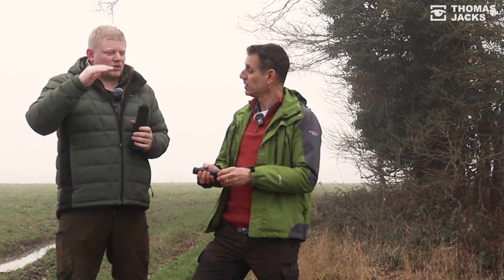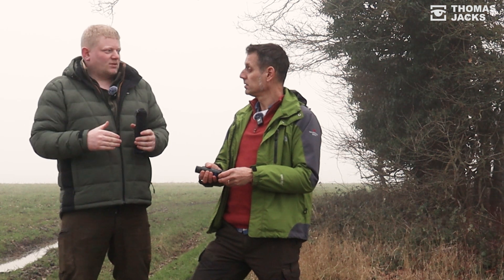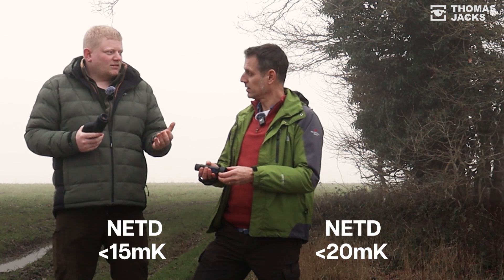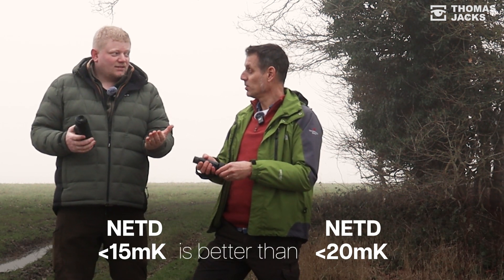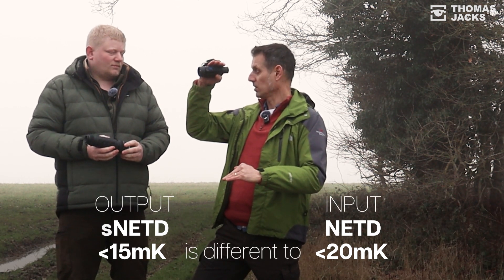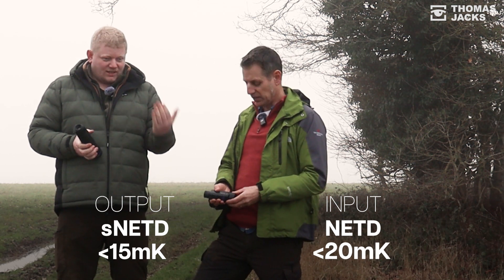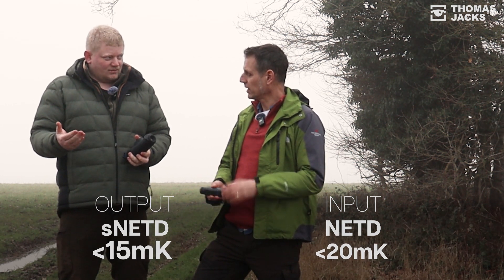When buying a thermal, everyone goes off the lowest NETD value published by the manufacturer. But you have to understand it more deeply. If one model says sub-15 and another is sub-20, in theory the sub-15 looks better on paper — but you're actually comparing two different figures: one's the input and one's the output. Pulsar now provide both figures: the manufacturer sensor NETD and the S NETD.